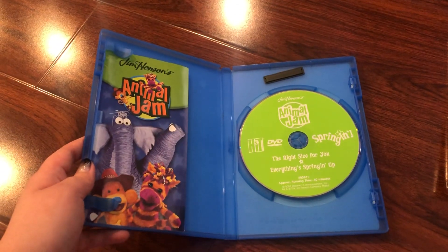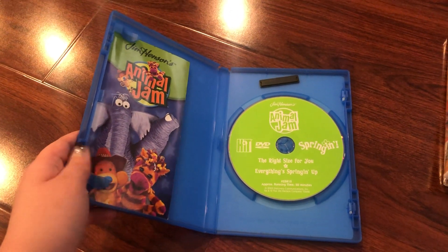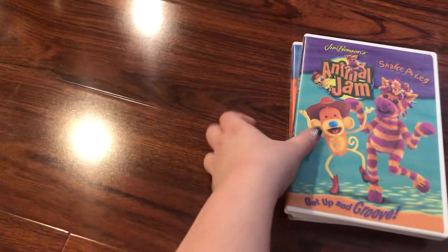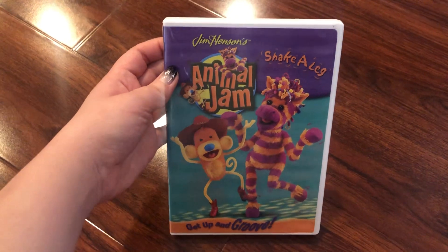Here's the same exact booklet, which I'm not gonna show you because it will make for a long video. The next one is Shake a Leg: Get Up and Groove. Here's the front, spine, and the back.